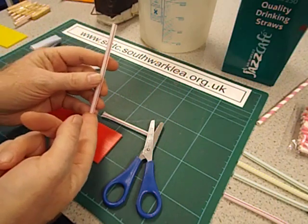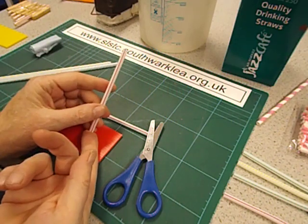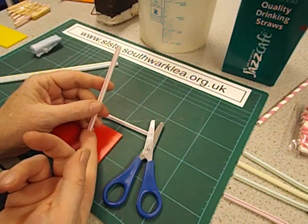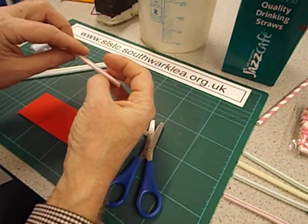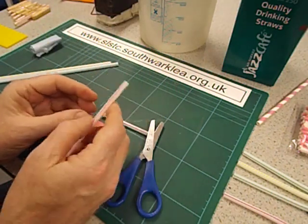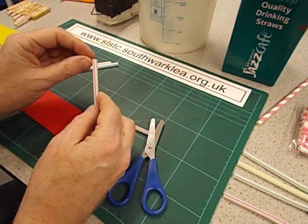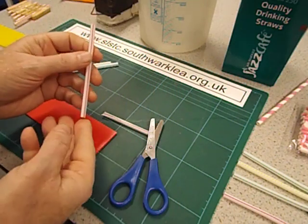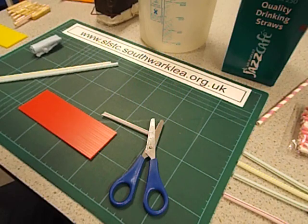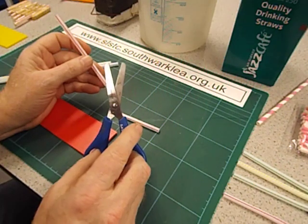Now in the science club the pupils did have some difficulty actually getting a sound out of their pan pipes — it's not as simple as it looks. They were just putting the whole thing in their mouth and blowing. You have to put the top on your bottom lip, bring your lips together, and blow across — not down — across at a slight angle. It takes a bit of practice. I took some straws home and spent an evening just getting the technique right.